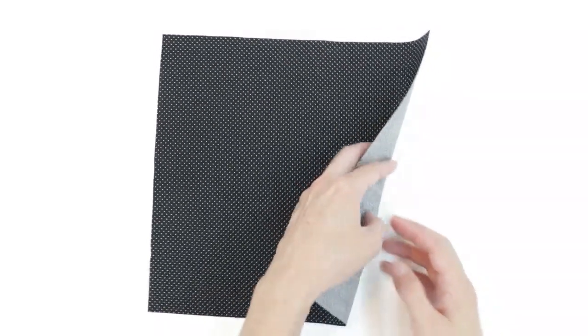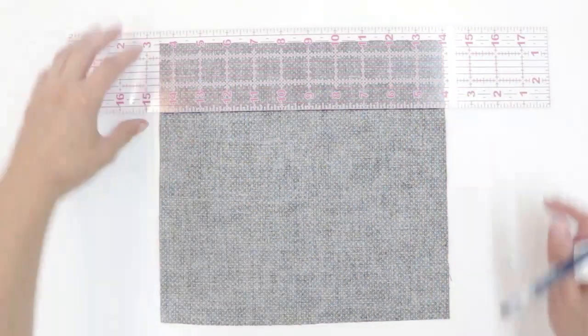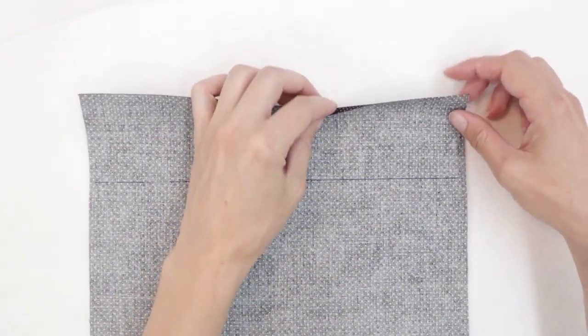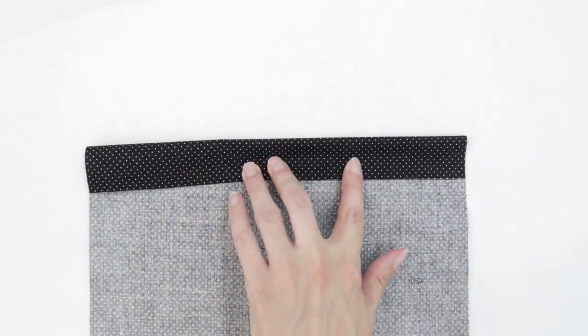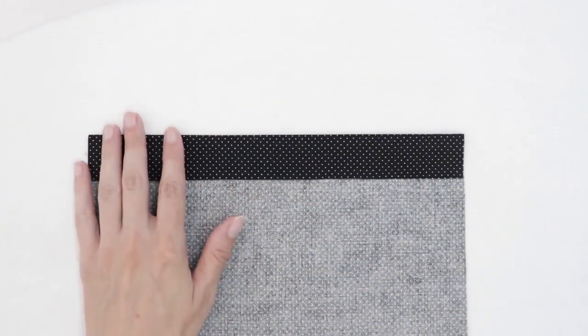We're going to start by making some guide marks. Turn your rectangle to the back side. The first thing I'm going to do is draw a line two and a half inches from the top edge. I'm going to use this as a guide, then go to the ironing board and press. Fold the top edge over to touch your line — you should see just a little bit of the right side of the fabric. This gives you a fold that's one and a quarter inches tall.